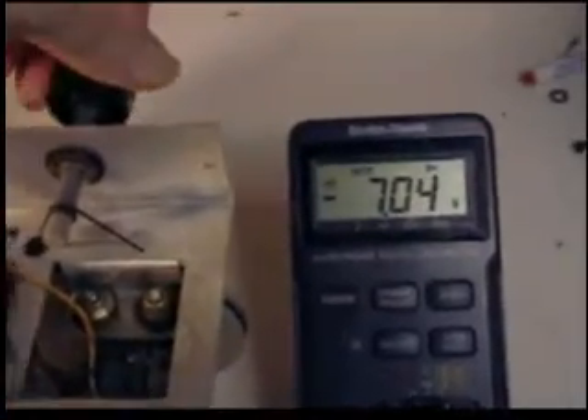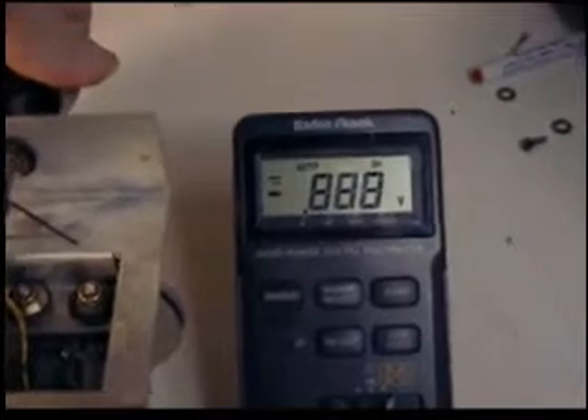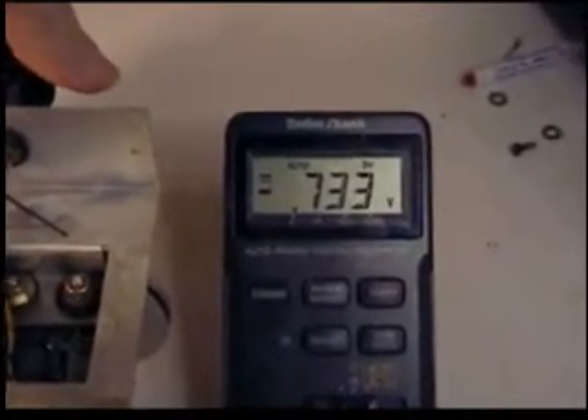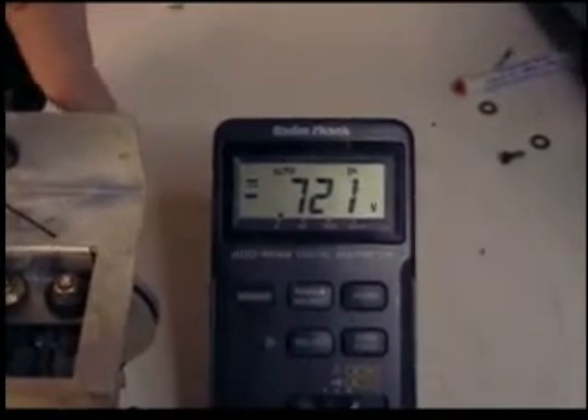Now let's see what happens as I tune off station. See, the negative voltage is heading positive, which is turning up the sensitivity of the tubes.